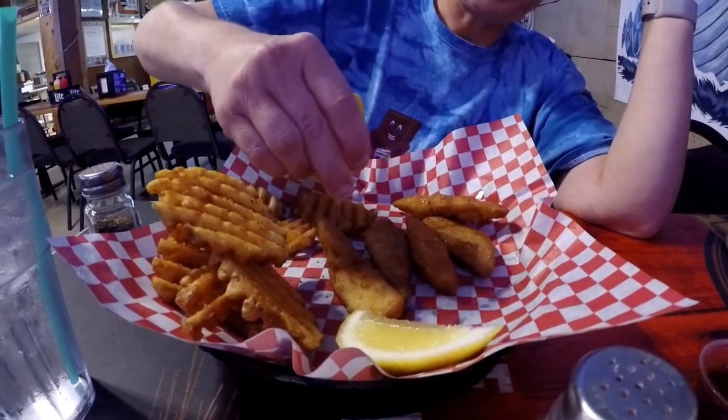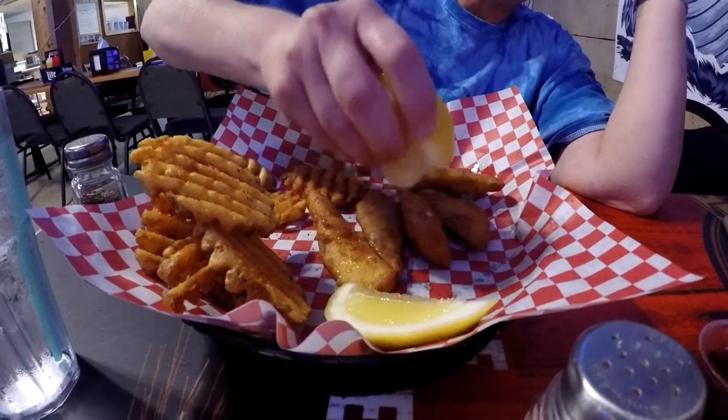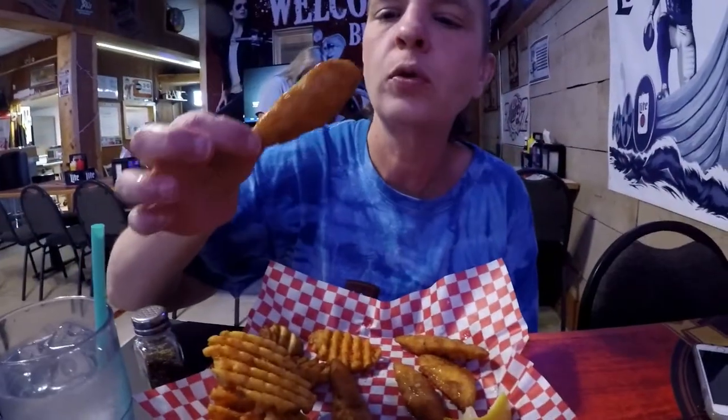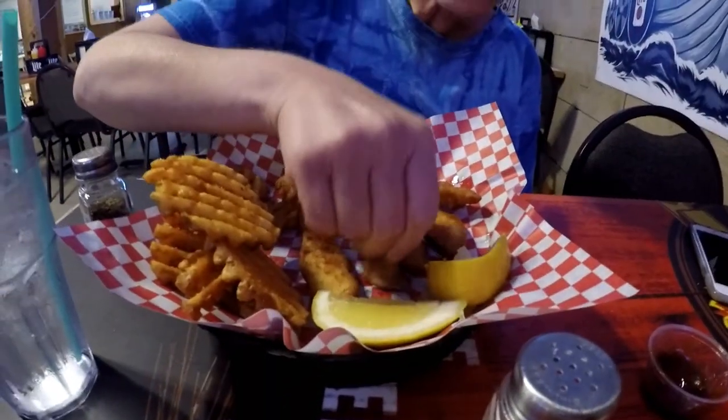It's nice. Now that this has cooled off, it's time to try a bite. Pretty good, nice and crunchy, nice light fish flavor, a little bit of lemon. Excellent. Nothing fishy about that.